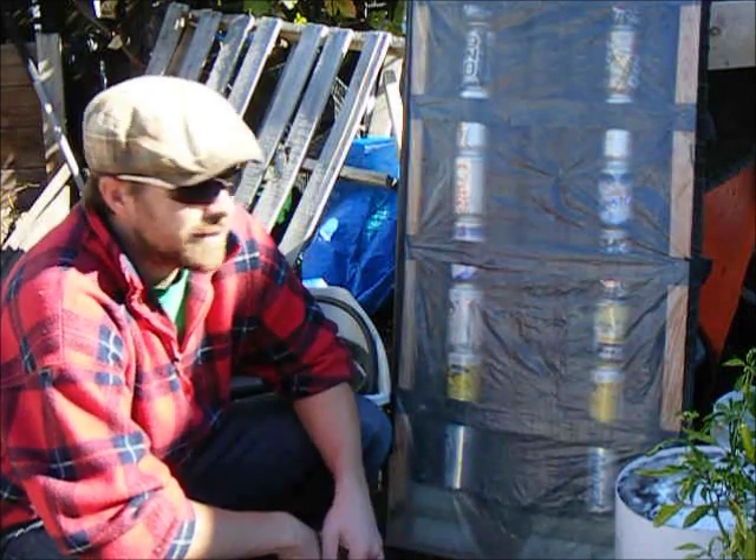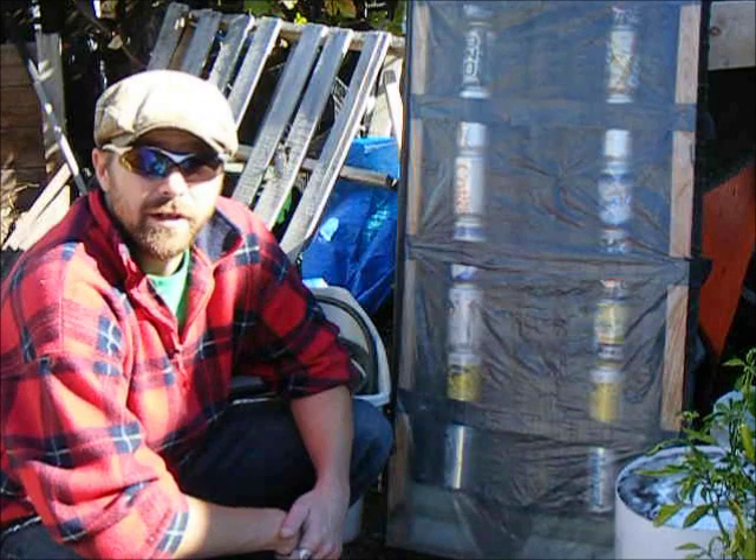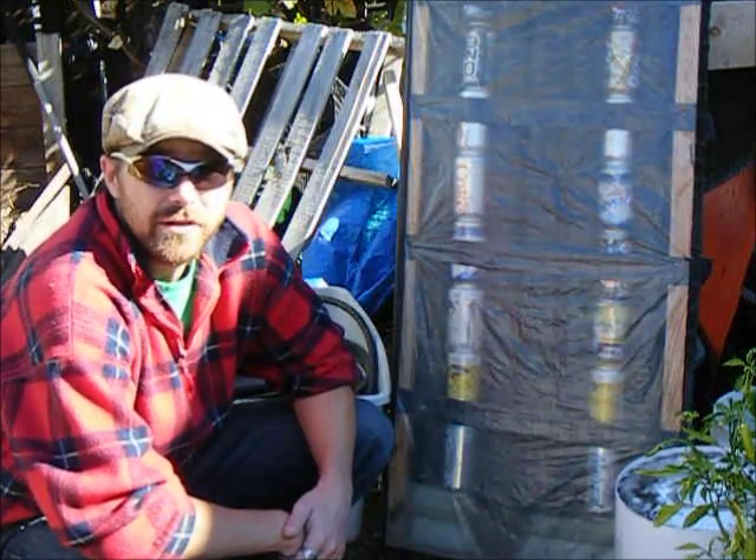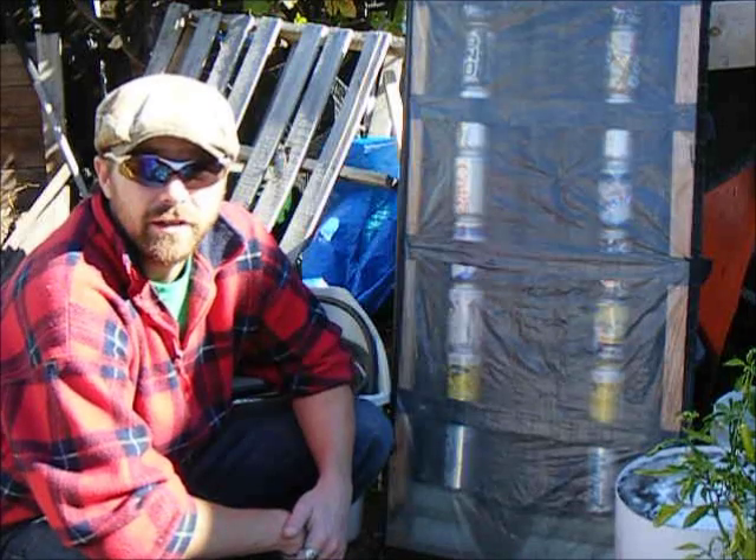Hey, once again, this is JTBear coming to you. I just want to talk about a couple of the things that we're doing that are off the grid to try and keep our greenhouse a little bit warmer during our Canadian winter days and nights.